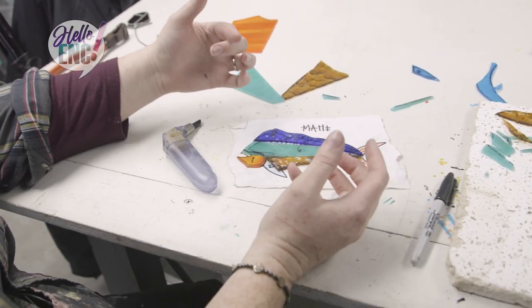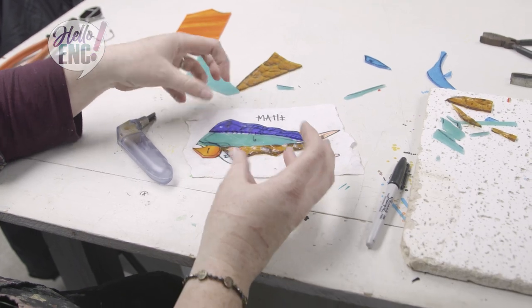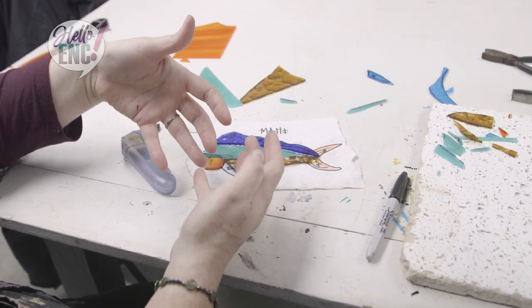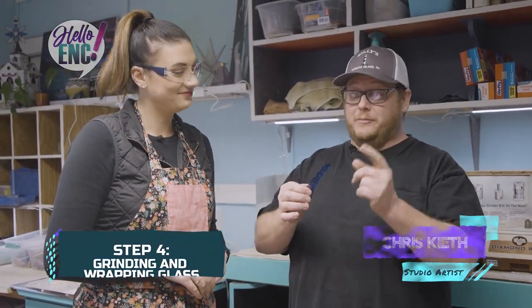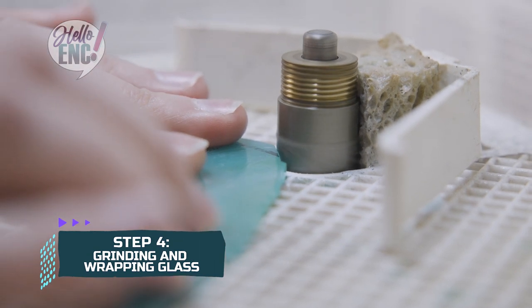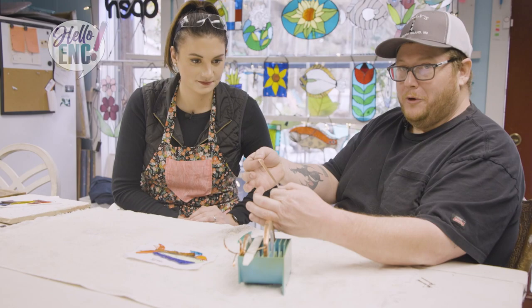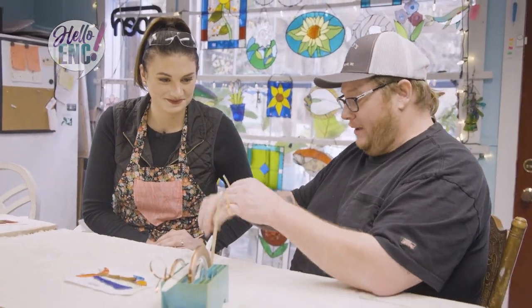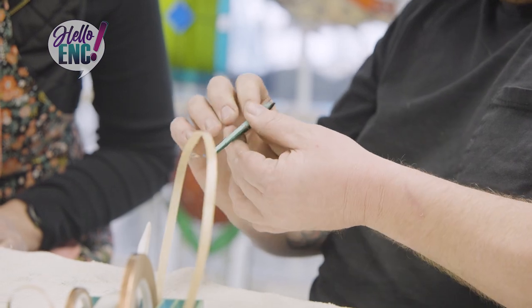Now you can see there are gaps, but that's because we might need to edit it a little bit. We'll also see things shrink together and fit better once we start on the grinder. We're going to take the glass pieces that were just cut and grind down the edges so they're nice and smooth and they'll take our copper foil. Copper foil tape is what we put around each piece of glass, and that is what accepts the solder so it holds together.